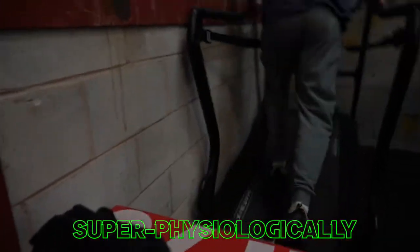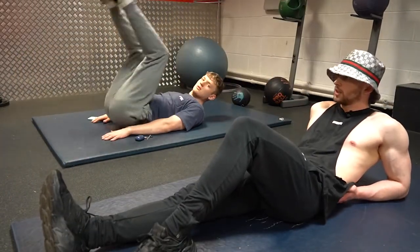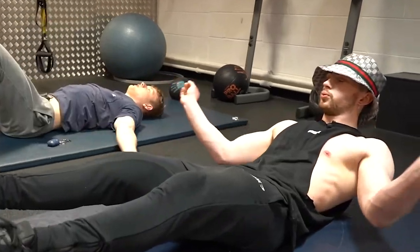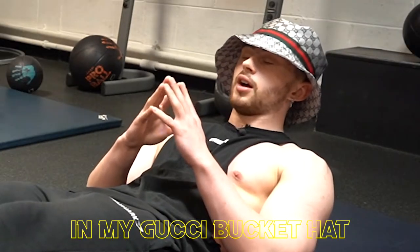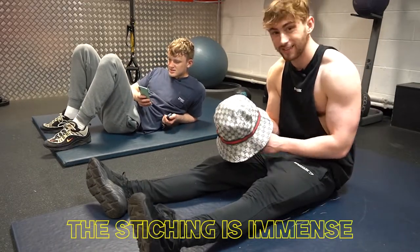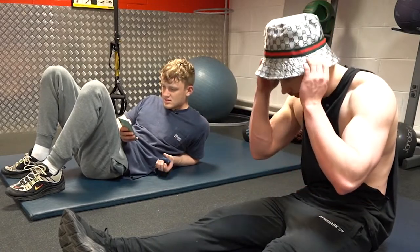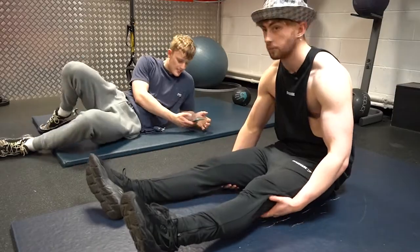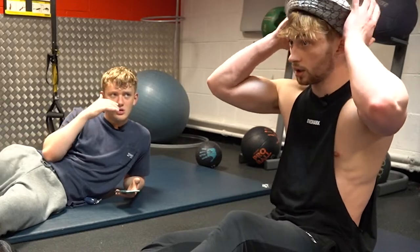You have to give a review of the hat and whether it's given you super physiological amounts of strength. It's boosted my testosterone super physiologically. We're going to do bench press. Going Zen mode in my Gucci bucket hat — I love it dearly. The quality is supreme, the stitching is immense. I do believe it gave me more power when it comes to lifting weights, so I think I'm going to do every gym session like this from now on. Maybe if you flip it up like sailor mode — Gucci sailor.